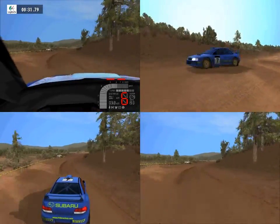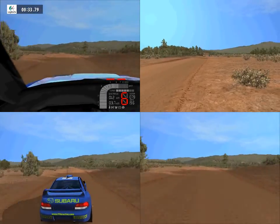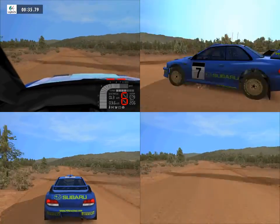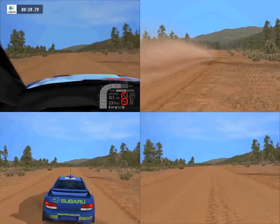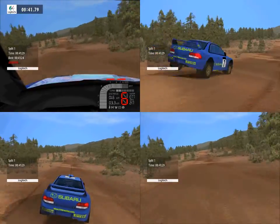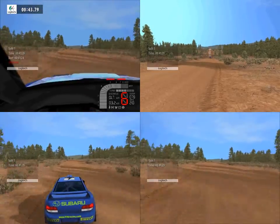Lat left, 150. Keep middle, jump, 300. Keep middle, over crest, 200, lat right, 150.